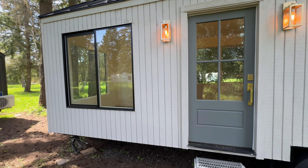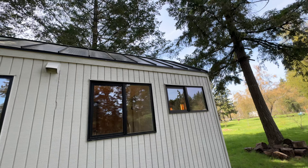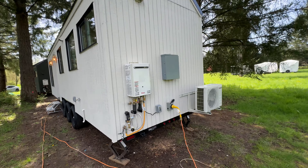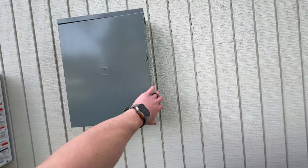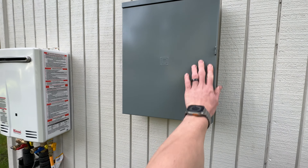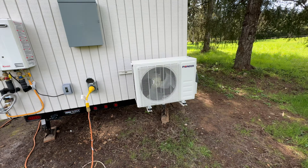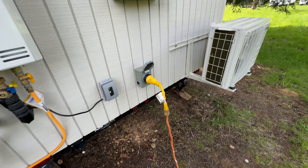Specific trailer made for tiny homes. You got the metal gabled roof. Here's all your external hookups — your electrical box, tankless water heater, your mini split. And you have your gas, your propane hookup, your electrical hookup. Very simple.